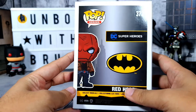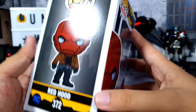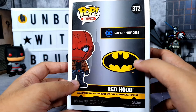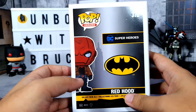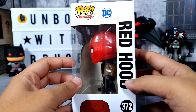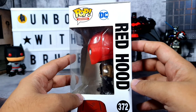On the back we only have Red Hood and then DC Superheroes. On the front part it's like a DC Superheroes character label, but in this case we just have this big Batman logo and no other characters in this particular series — that's probably what makes it unique. We have the pop logo, the number, some text, and on the right-hand side another window with an awesome side view of Red Hood, plus the name, DC, and the number.